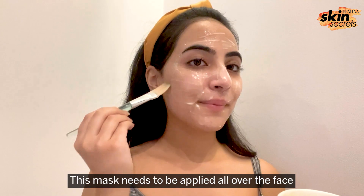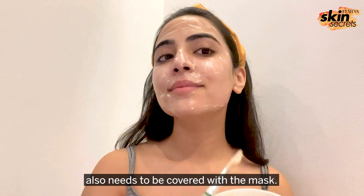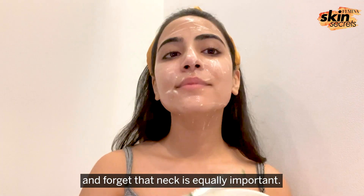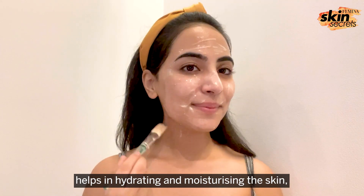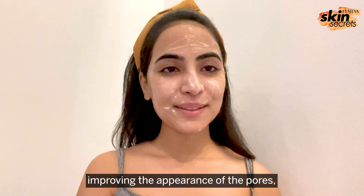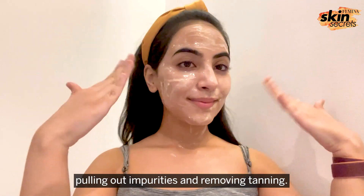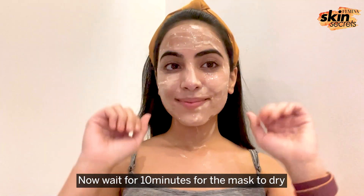This mask needs to be applied all over the face and the neck also needs to be covered with the mask. A lot of people take care of their face and forget that the neck is equally important. This face mask helps in hydrating and moisturizing the skin, improving the appearance of the pores, pulling out impurities and removing tanning. Now wait for 10 minutes for the mask to dry.